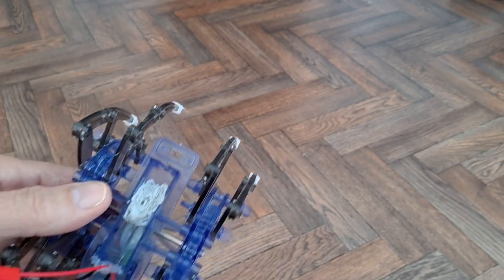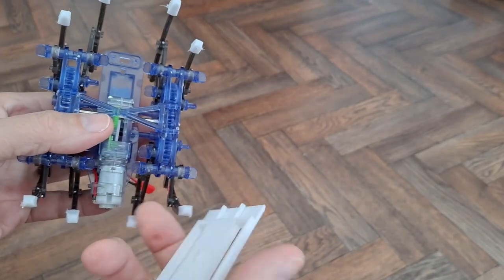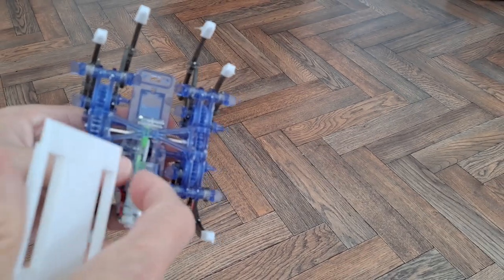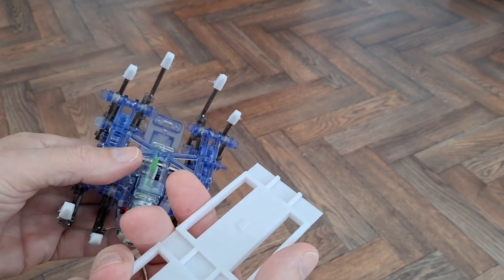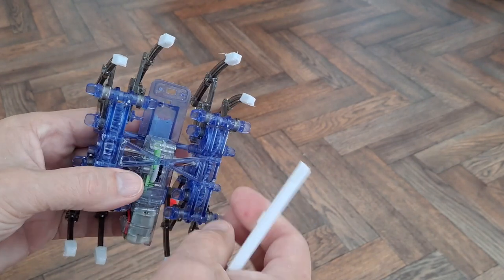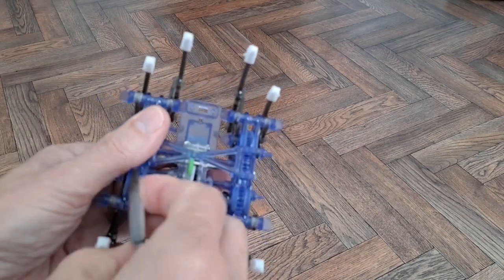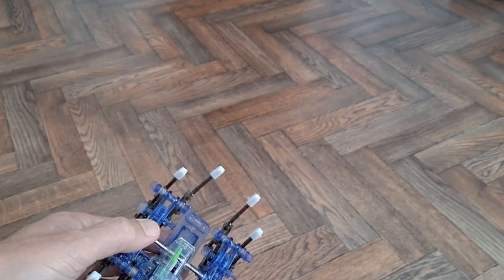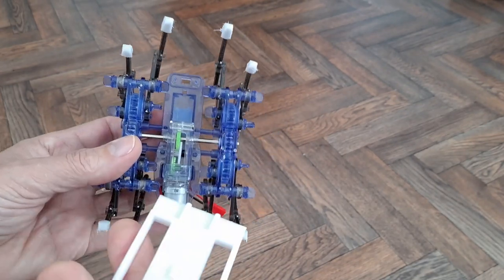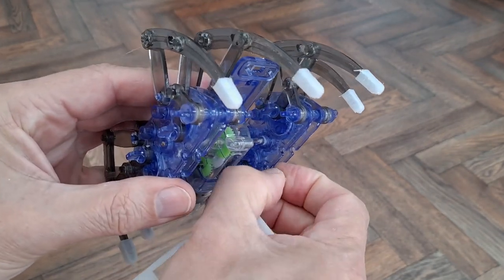So obviously, now that I have a 3D printer, I thought I should be able to replace this cross brace with a 3D printed part, and that should look a bit neater. So I need to get the cross brace off — as you can see this one's broken anyway — and then clear off the remaining hot glue.